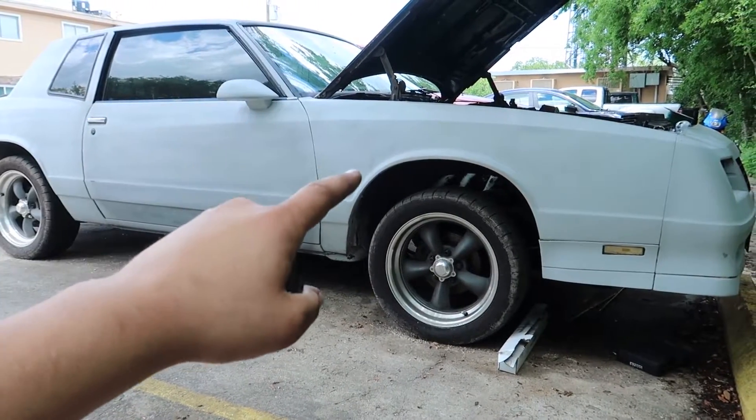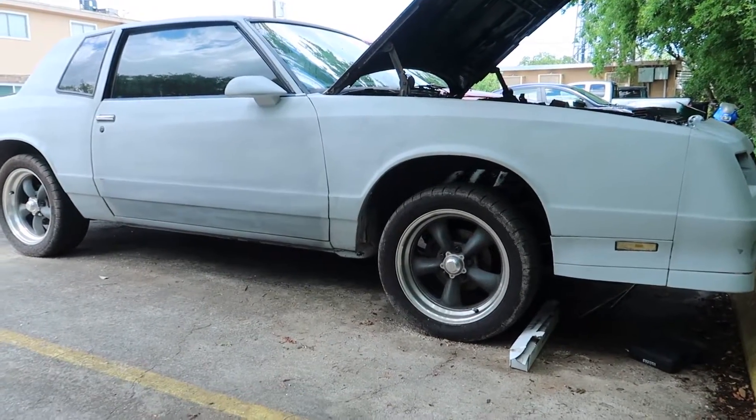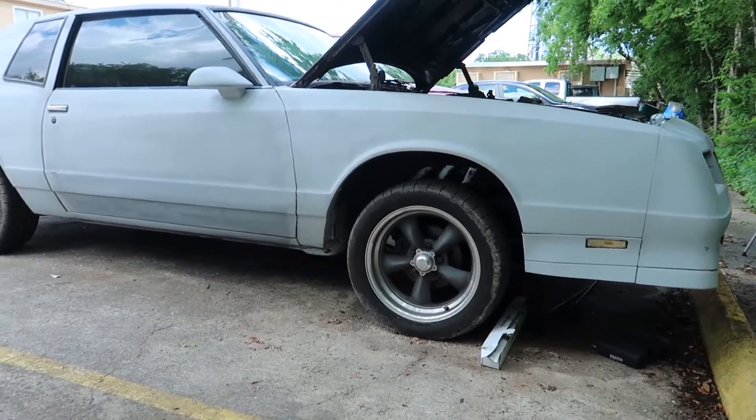Just yesterday I did a cam installation on this 5.3 Monte Carlo SS, and today what I'm working on is installing the OBD port into the interior of the car.